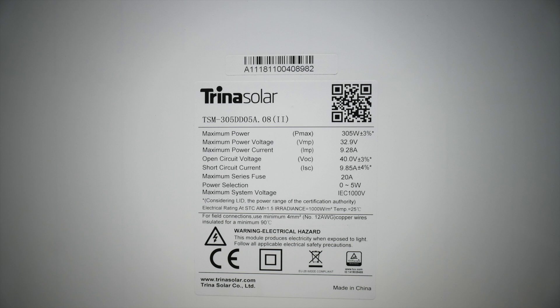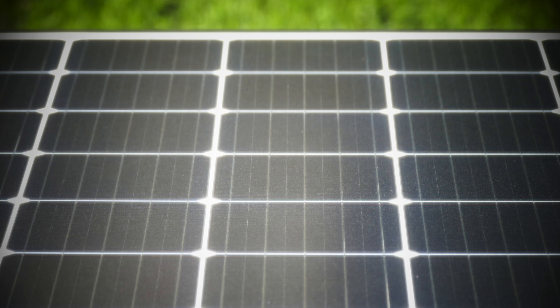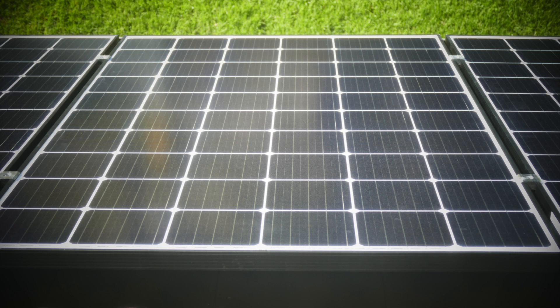There are the specs of the Trina panels installed on my roof. Max power: 305 watts plus or minus 3 percent. Max voltage: 32.9 volts. Max current: 9.2 amps. Trina Solar, made in China. Some more shots of my panels up close — that's a shot out of my window.